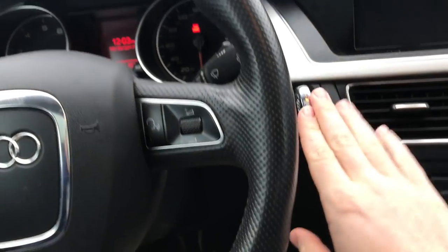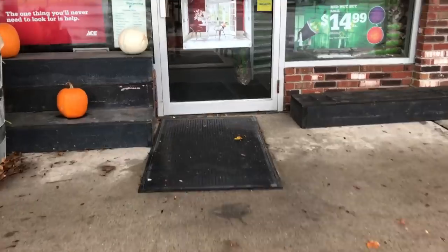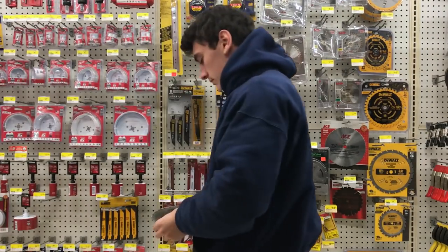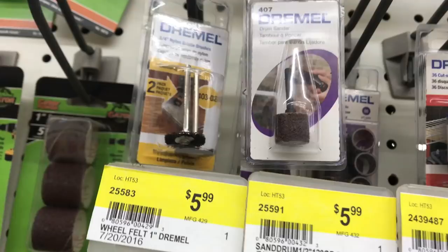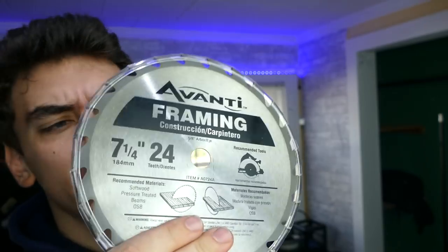So with the new Justice League movie coming out, we're gonna make the Justice League Batman Batarang. We're gonna be making this batarang out of a saw blade — got a 7-inch saw blade right here. So let's make a template, slap it on here, and figure out how we're gonna cut this thing out. Link in the description for the template. Let's go!